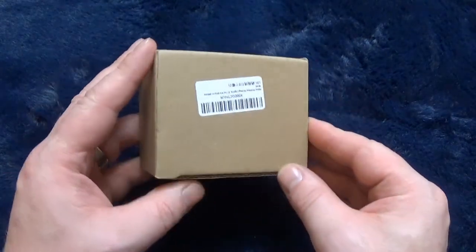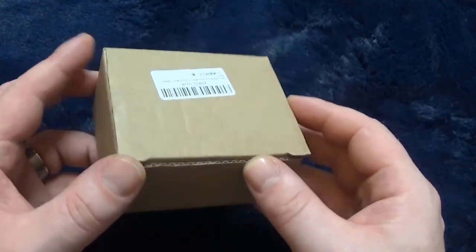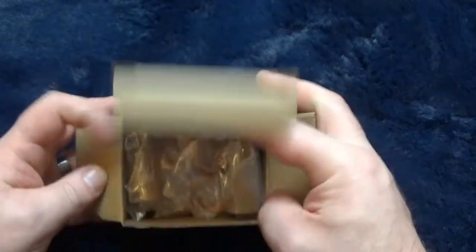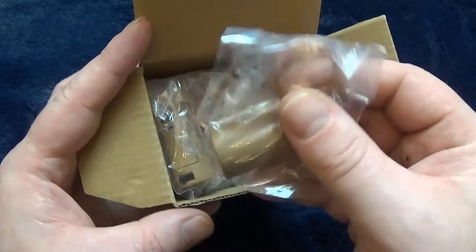Hello everyone, welcome to another video. I just quickly wanted to show you these bottle cork LED lights. I paid about $4 for these, they came the other day, and some are already in use.